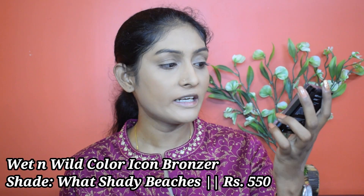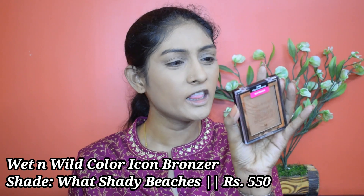Let's bronze up our face! For that I'm going to use this Wet n Wild Color Icon bronzer in the shade Shady Beaches. I'm going to take a small brush and apply it.